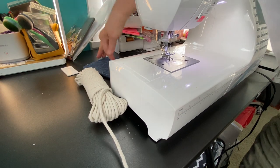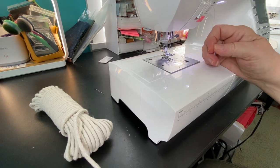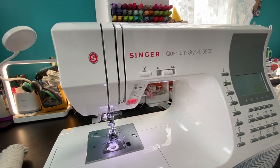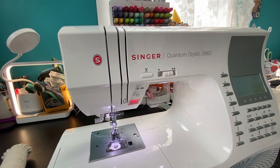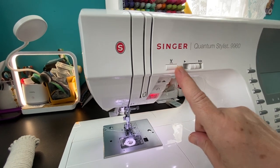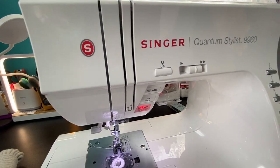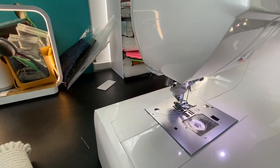My machine is a Singer Quantum Stylist 9960. I got it through Amazon. I had an older machine — my daughter was very young when I got it — but I thought it was time for an upgrade. I wanted one that cuts the thread automatically, and this one has tons of stitches. It wasn't very expensive either, because you know me — I'm kind of cheap and living on a budget.